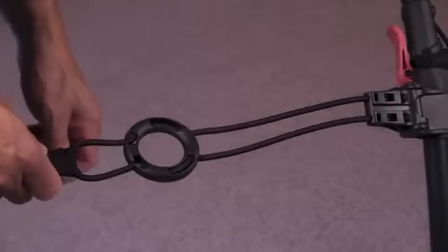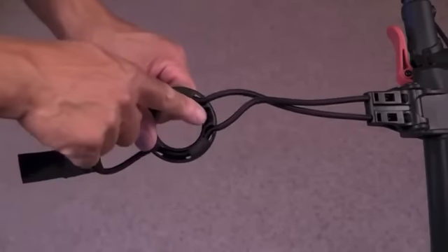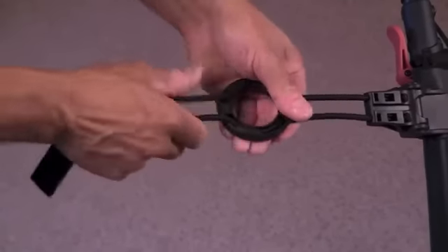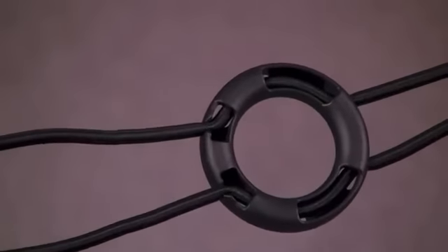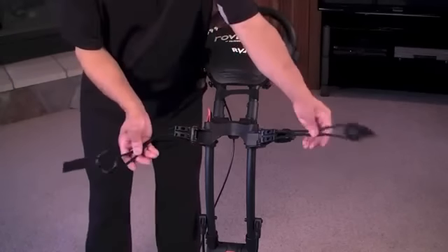Bag straps. The bag strap system on the RV-1C will adjust to accommodate most bag sizes. The ring side of the straps can slide up and down the cord by simply releasing the cord from the locks and sliding the ring to the desired position. Re-position the cords to keep the ring from moving, then pull the hook side of the strap around the bag and connect to the ring.